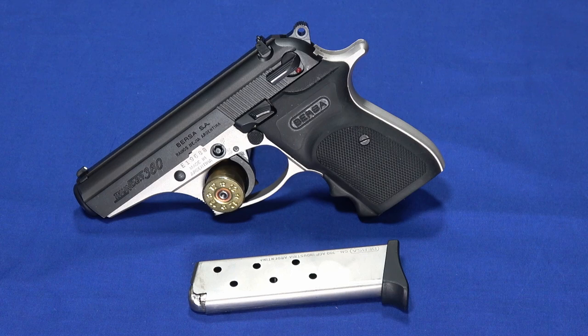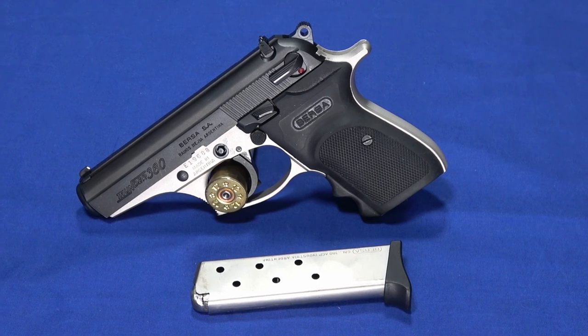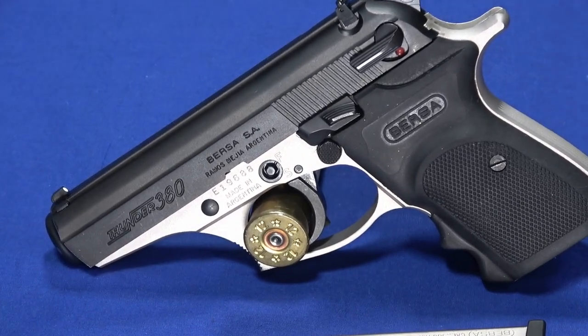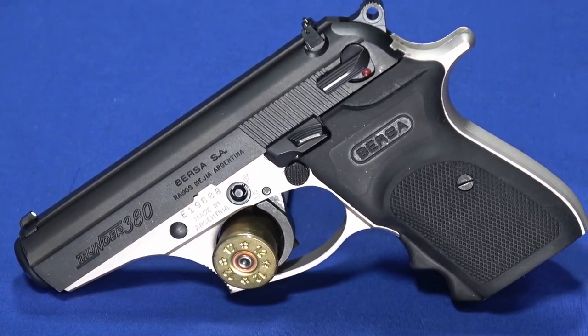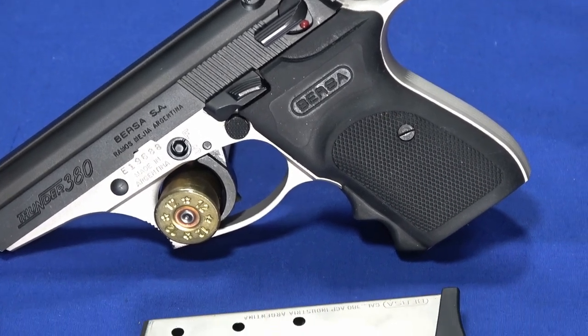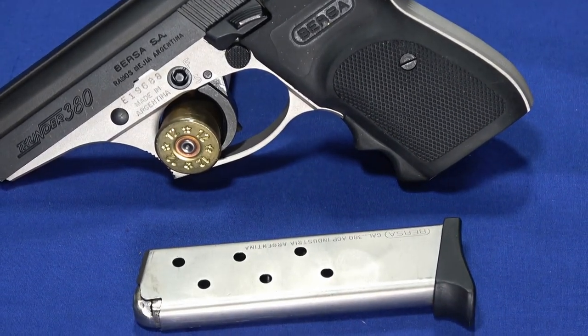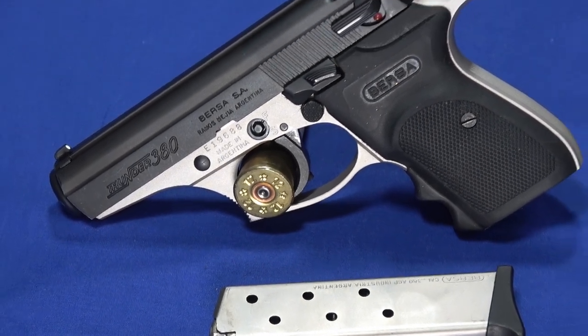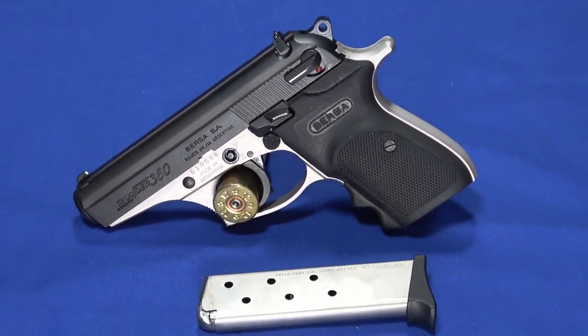Hello everybody, this is Hammerstriker here. Today I've got a Bursa Thunder 380, which you probably can tell based on the name, it's chambered in 380 ACP, and these are made in Argentina. They look similar to a PPK, but there are quite a few differences between them, and this is a relatively inexpensive gun. They can be had in the $300ish territory, depending on which color combination you get.